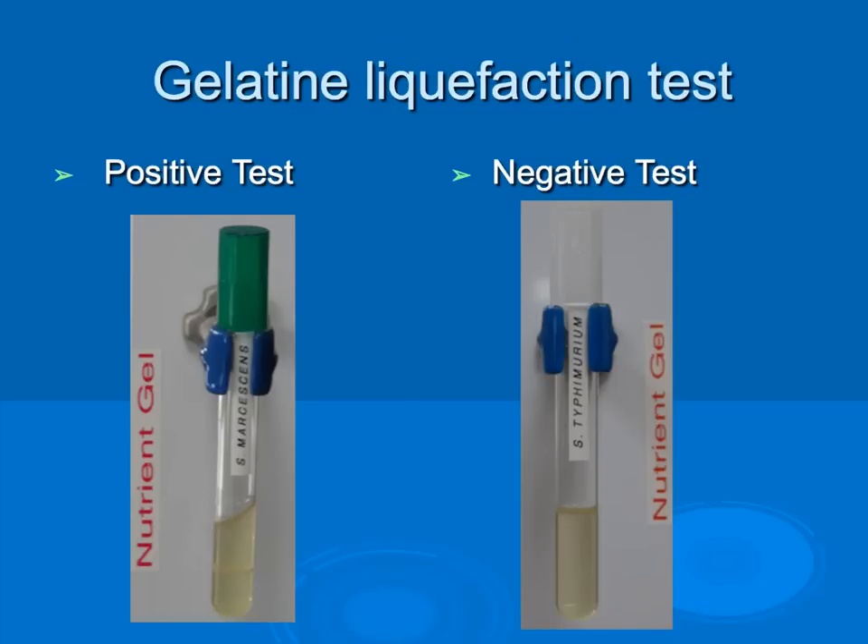The purpose of the gelatin liquefaction test is to determine the ability of bacteria to produce gelatinase that digests gelatin. We inoculate our test tubes, place them in the incubator, and the bacteria cause the gelatin to melt. To determine whether the reaction has taken place, the incubated tubes must be placed on ice for about five minutes until a control sample solidifies. A positive test indicates gelatin is still liquefied; a negative test means it has solidified.